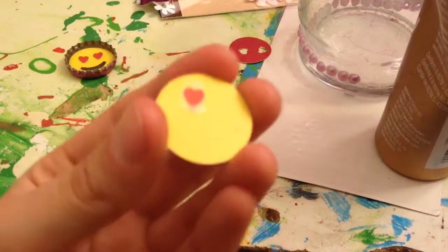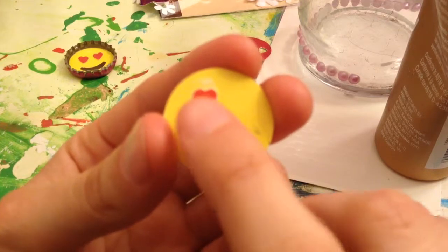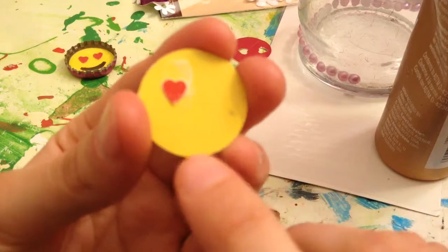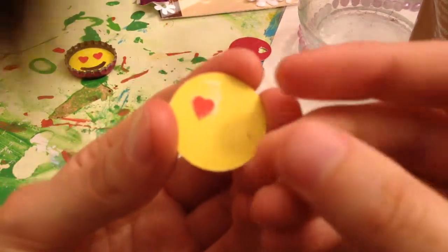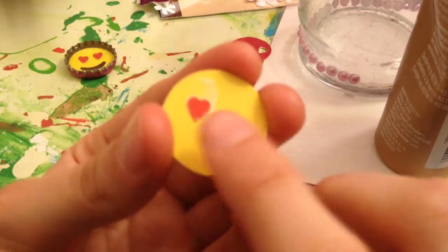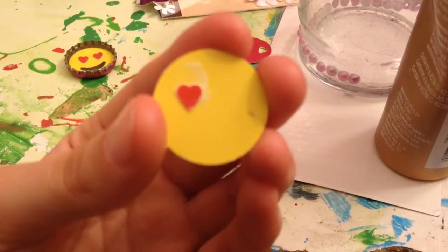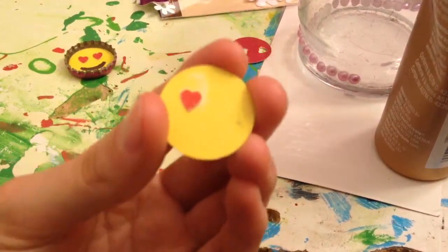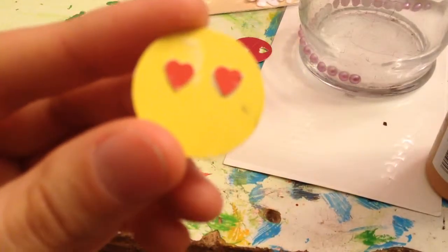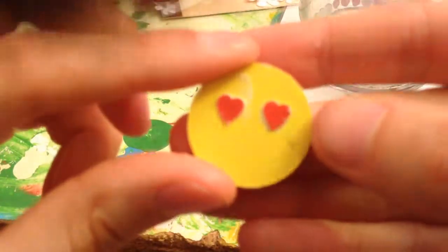The good part about using light glue for a step like this is that once it's down, you can gently slide it around to get it exactly where you want it. That's why I recommend not using E6000 or hot glue for these particular steps. You can use a ruler to get it perfectly symmetrical, but I just kind of eyeball it.